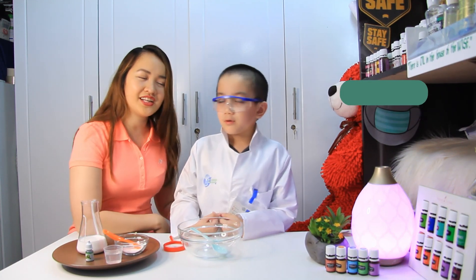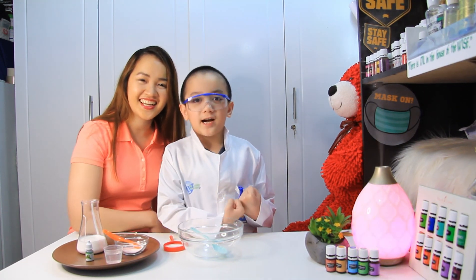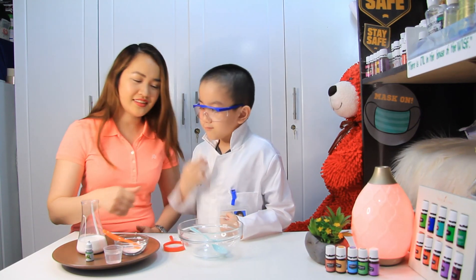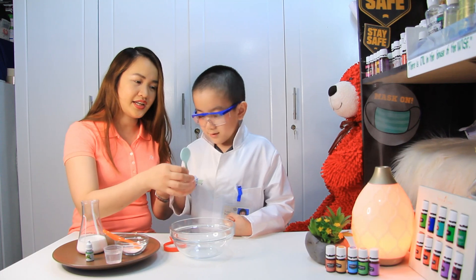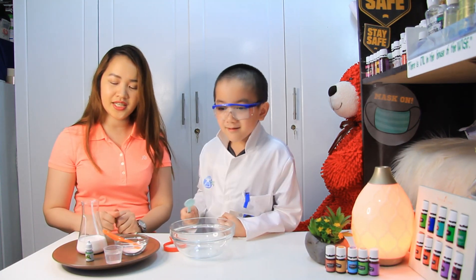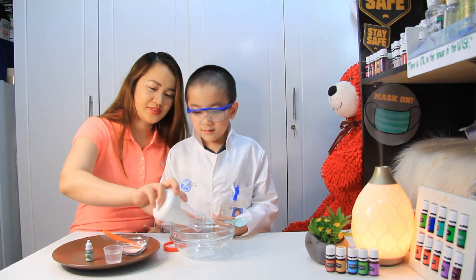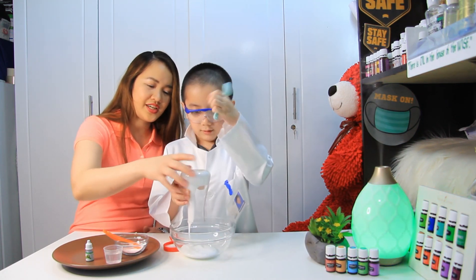Tell them if they are ready to start. Are you ready to start, guys? Let's start! So first, Ethan, you need a mixing bowl and your stirrer. What are we going to do first? We're going to put this one — I will pour it. Pour it! Like a real scientist. Are you a scientist?